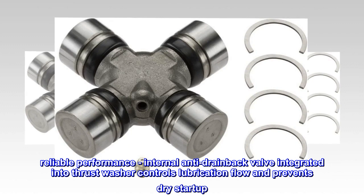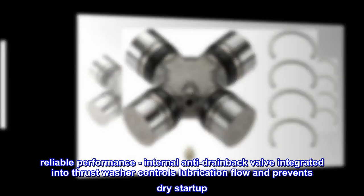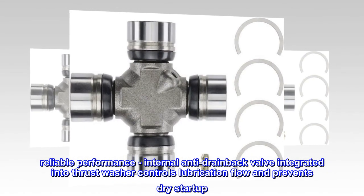Reliable performance. Internal anti-drainback valve integrated into the thrust washer controls lubrication flow and prevents dry start-up.